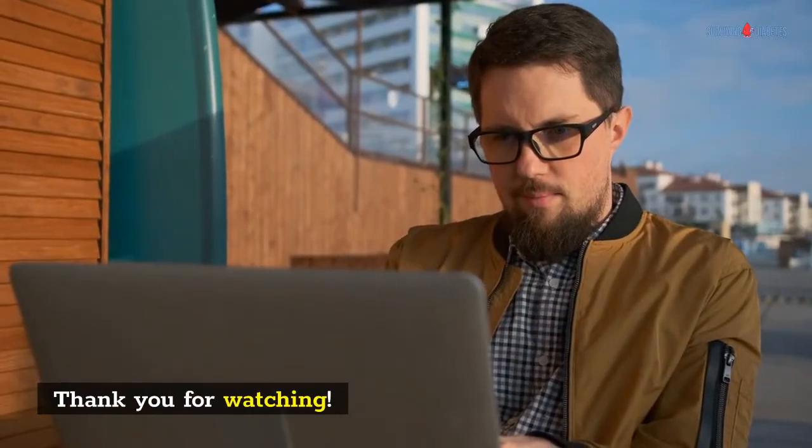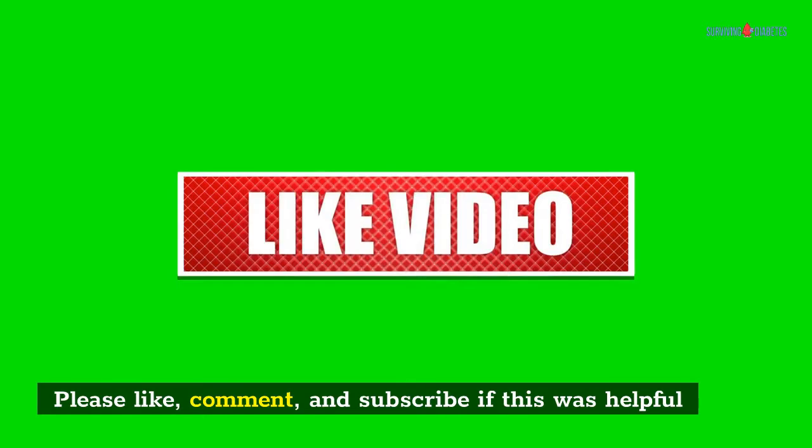Thank you for watching. Please like, comment, and subscribe if this was helpful. Stay Healthy and Let's Beat Diabetes!